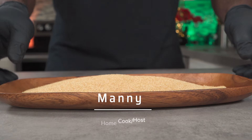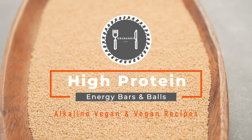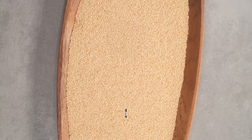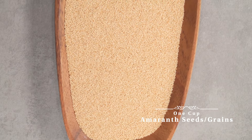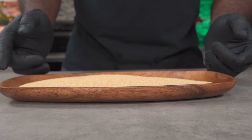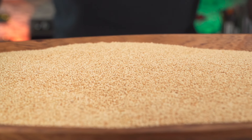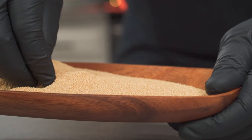Today we'll be making a high protein bar. Welcome to Grabbany, home of great music and extremely healthy recipes. For this recipe you need one cup of amaranth seeds. Amaranth seeds have a higher protein content than quinoa — one cup of amaranth will yield about 9.5 grams of protein. The seeds are noticeably smaller than quinoa seeds but they pack a ton of nutrients.